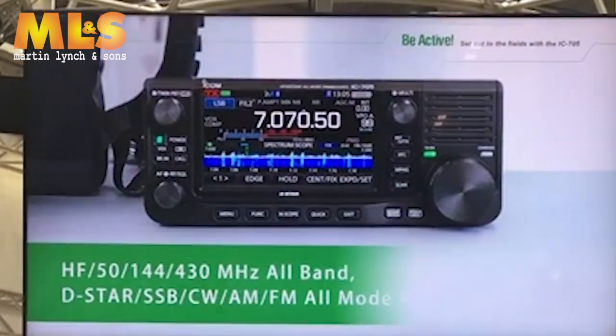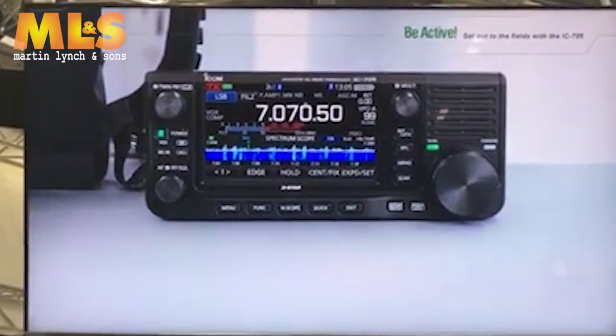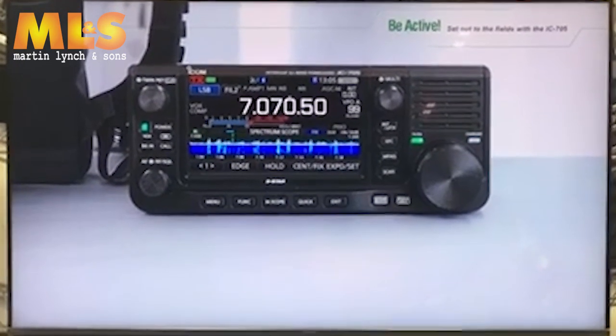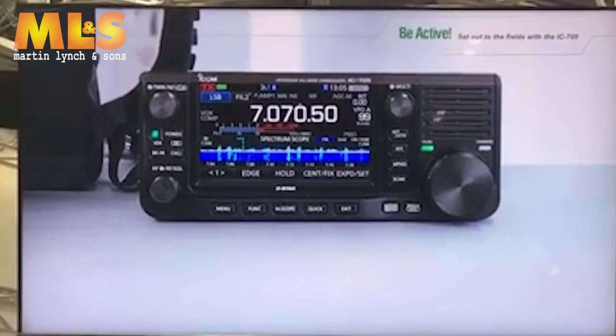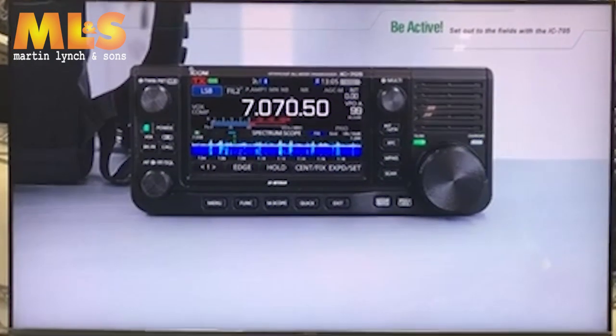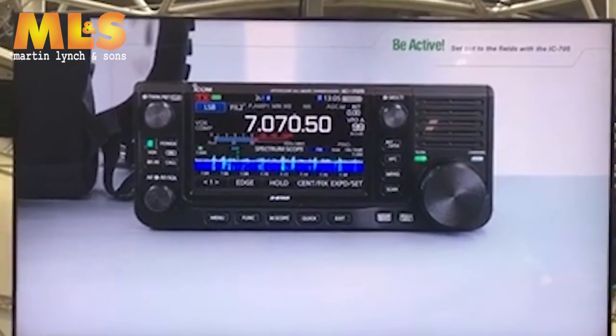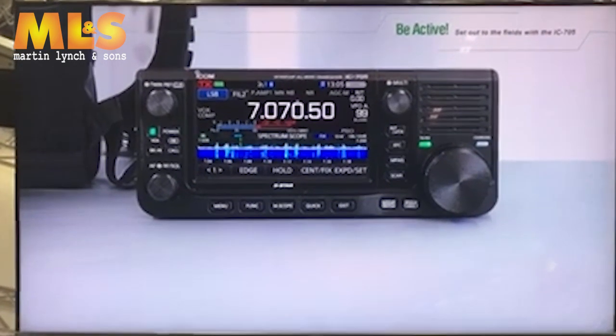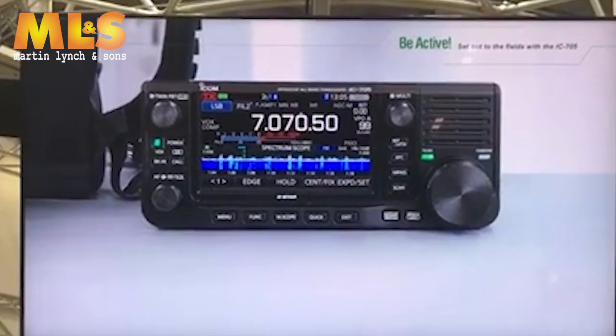It is finally going to be launched with innovative performance functions and a user interface that revolutionized conventional portable radios. Now let's set out into the fields with the IC-705. I'd like to begin by discussing some features of the IC-705.